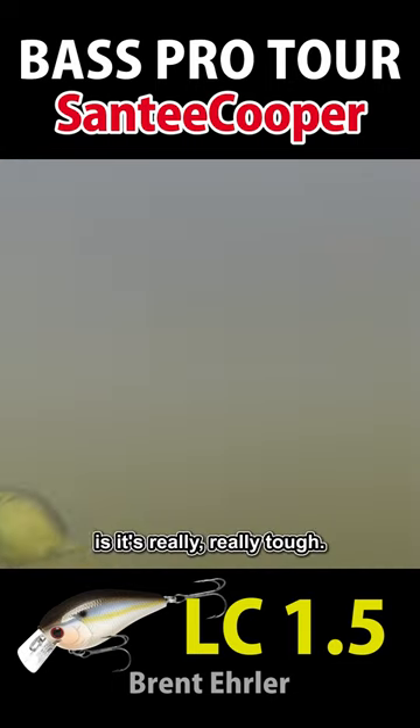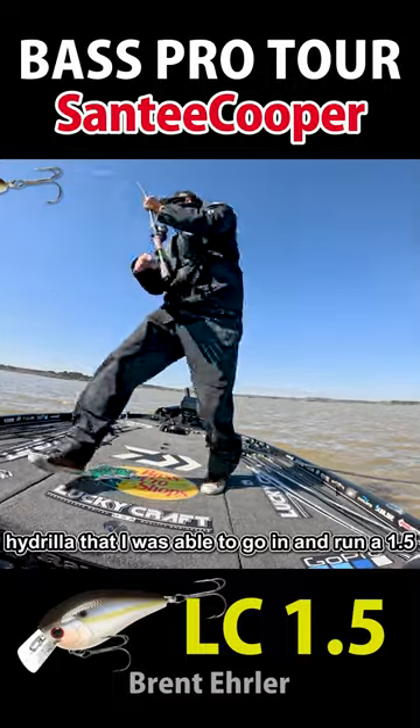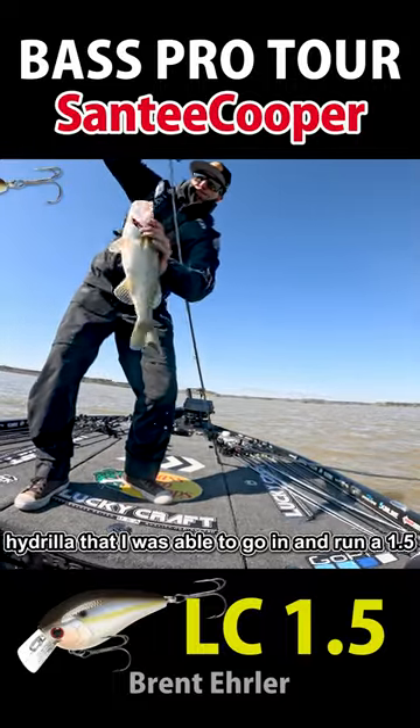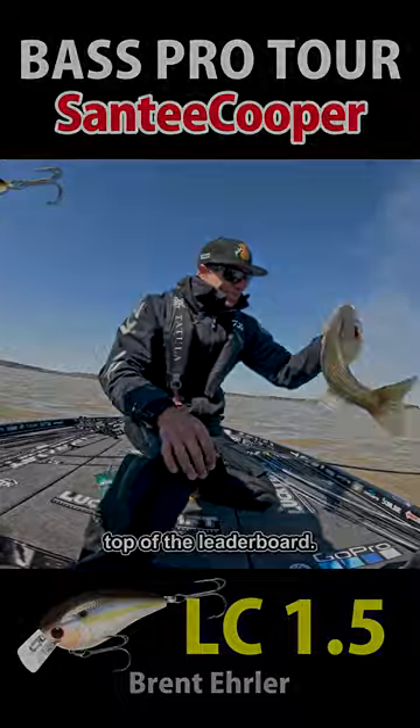The thing about hydrilla is it's really, really tough so you can get a crankbait to run through it. I was able to run a 1.5 in the pearl threadfin and catch a few key fish to keep me up in that top of the leaderboard.